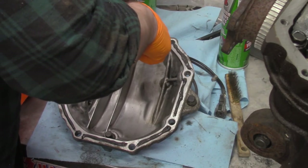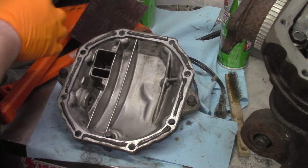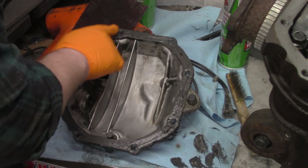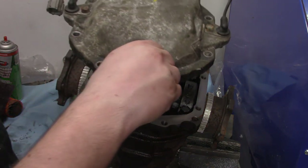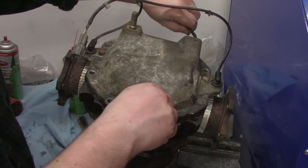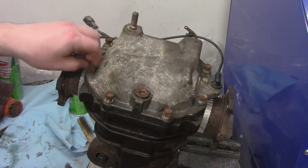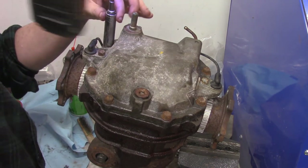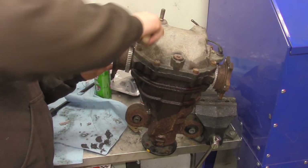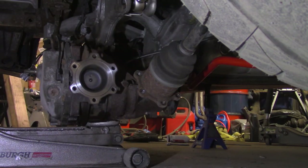Apply RTV meant for use with oil. Use a finger to flatten it out. Place the cover on the differential and finger tighten the bolts. I like to give it about 10 minutes for the RTV to skin up before I fully tighten it. Now put the differential back in the car.